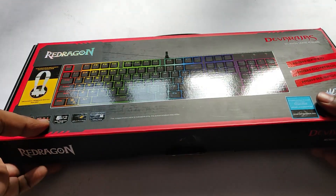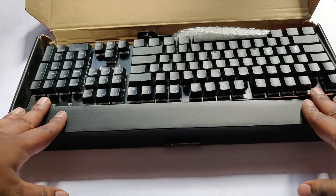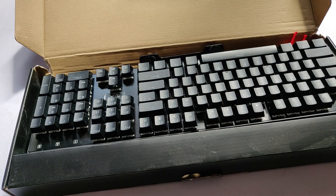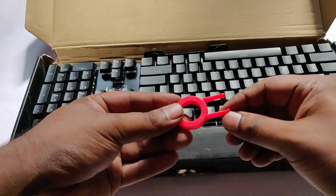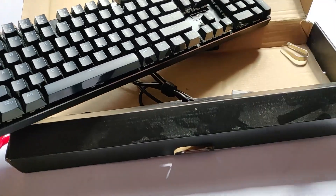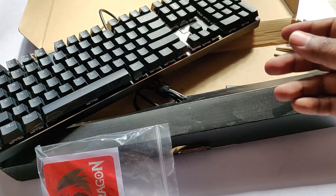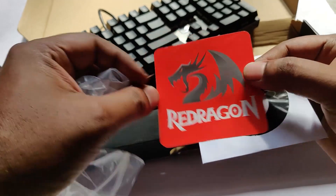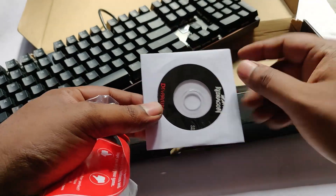Once you open the box you have the keyboard. Generally the keyboard comes in a bubble wrap, but in this case it's not because I've already unboxed and used it, so I just kept it back in. Along with that you have this keycap remover tool, which is used to remove the keycap. Inside the box you also have a manual with general literature, a Redragon pamphlet with the logo, an option to give thumbs up or down on their website, and a driver CD.